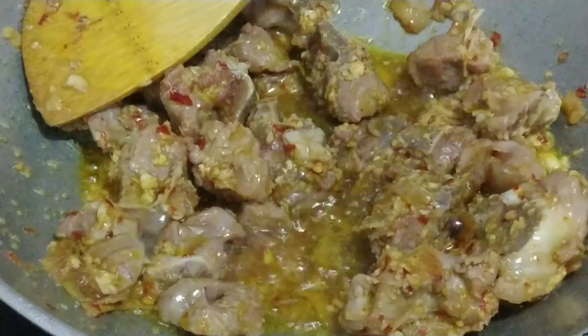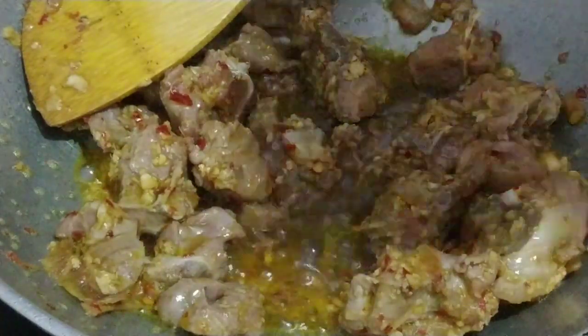If you like it, please share it. After frying the mutton, I will now add water — using the same water so that the masala is not wasted.